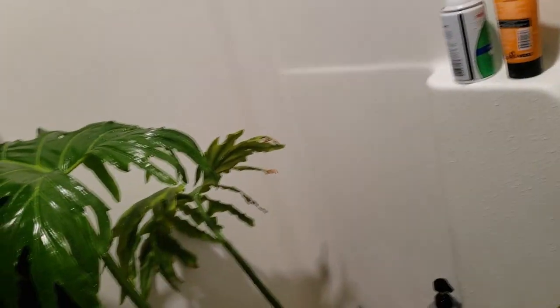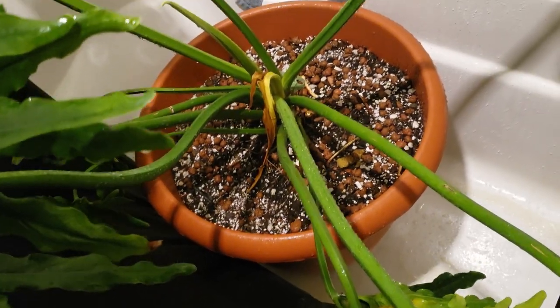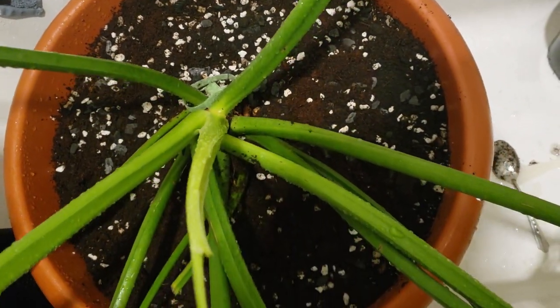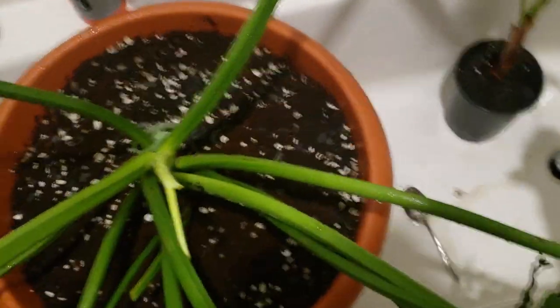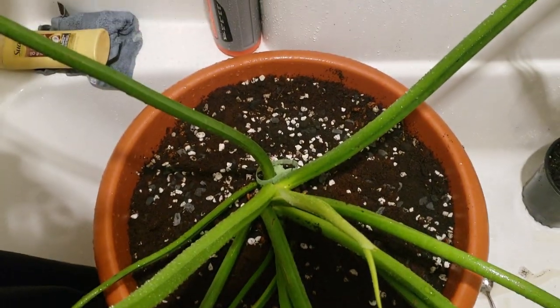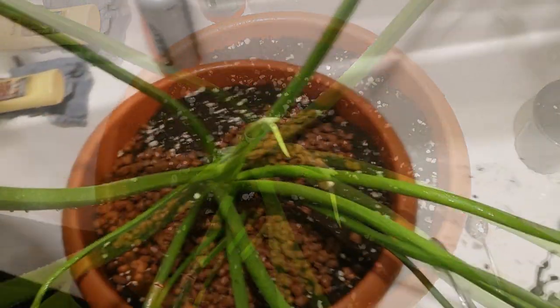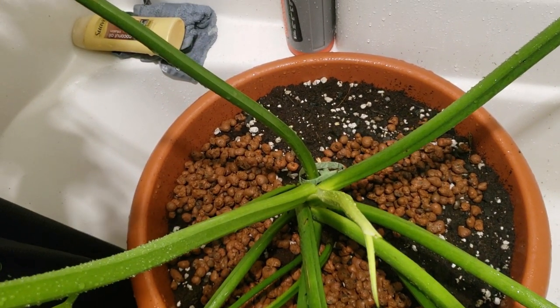So I rinsed this guy very, very thoroughly — as you can see there's yellow water coming out and I'm going to have to continue rinsing. I did find a turd in there, so that's fun news. I added a layer of soil, perlite, worm castings, and charcoal, and I'm going to add a little bit of cactus soil on top and then some LECA. I started putting LECA on top and just rinsing as I go because I'm using it as a topper, not as an actual potting medium.